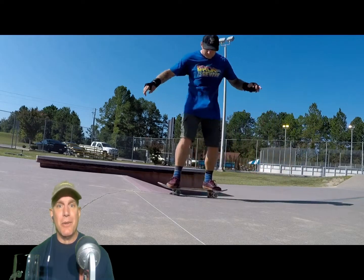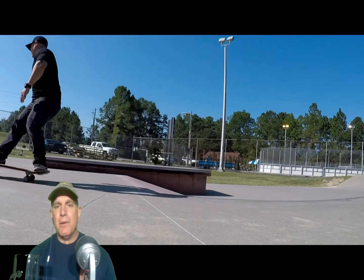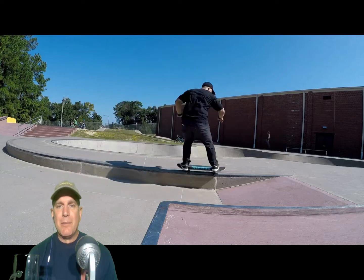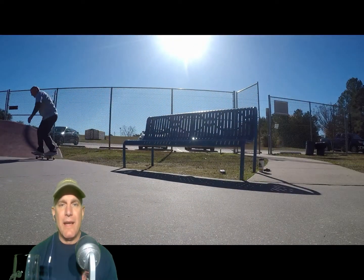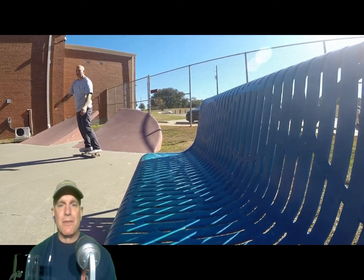My first year of skating, all I could do was 50-50s. And now I'm having a lot of trouble locking in. That's my boy Pavo getting after it — he ain't been on a board in a while but he came out to skate with me. Some of these clips are from December and January. That was the Battle of the Bench — I'll link that video up top. That was pretty cool, pretty fun. Probably the closest thing I've ever done to, like, street skating.